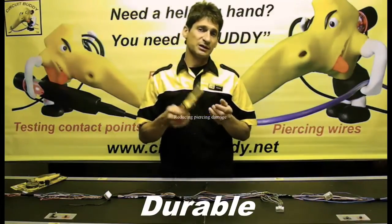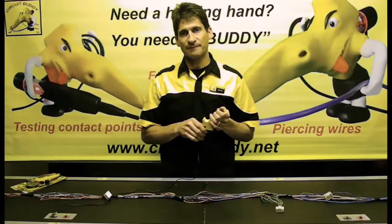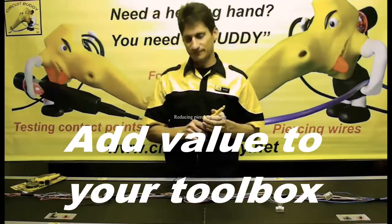The product is made out of durable materials, it's easy to use, and it's suitable for both DIY and professional use. Thanks for your time, guys, and I hope it's going to add value to your toolbox.